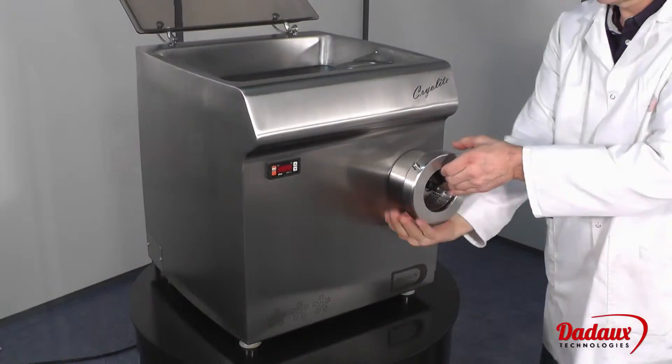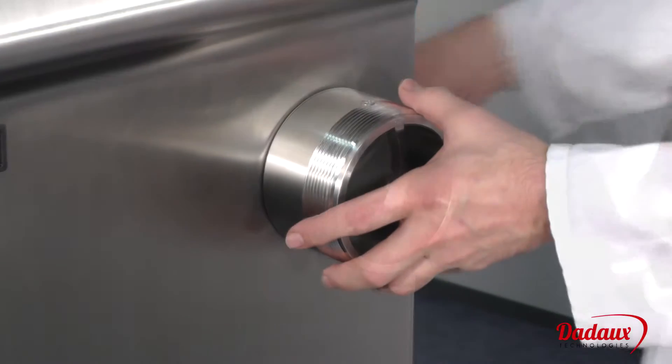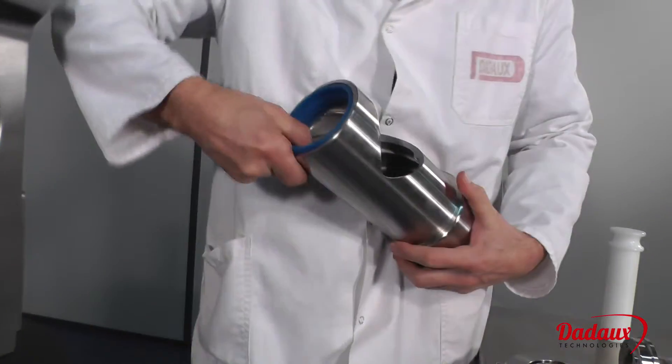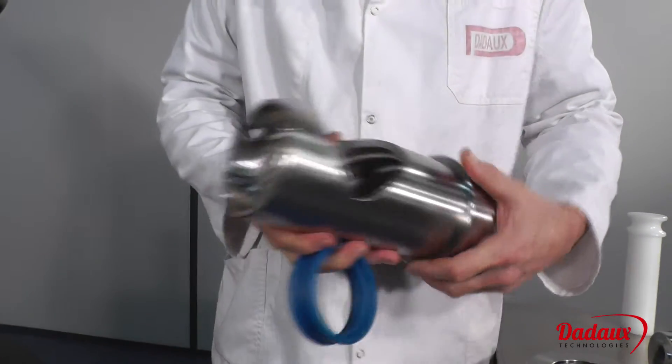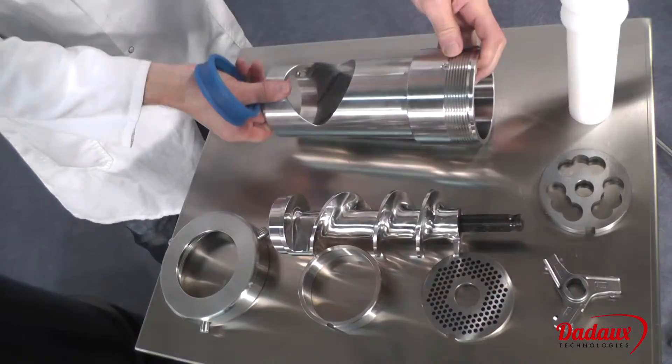All parts are easily removed and made from 1810 stainless steel, and are dishwasher safe. The cap at the rear of the body prevents blood from running out of the back. Once removed, the inside of the body can be easily cleaned.